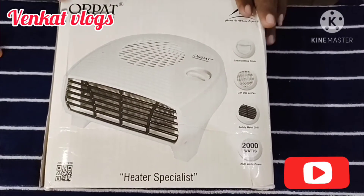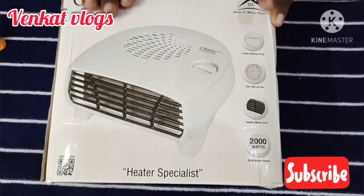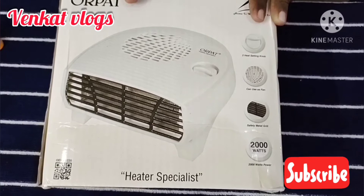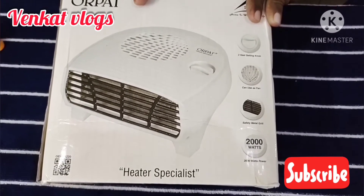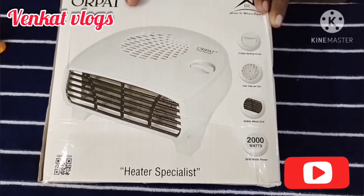This is a room heater. I'm going to show you how to use it on a budget. I'm going to use it for a total of ₹1,050. In the winter season, I'm going to use it for my mother, at the full price of ₹1,050.